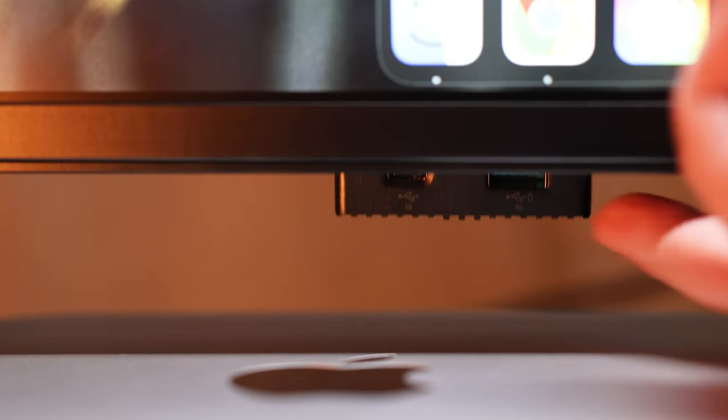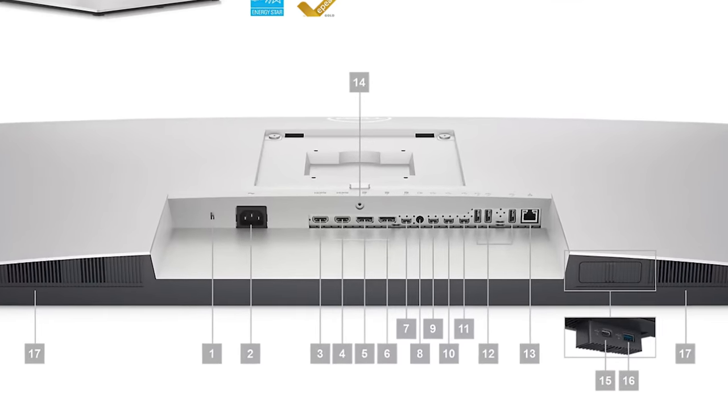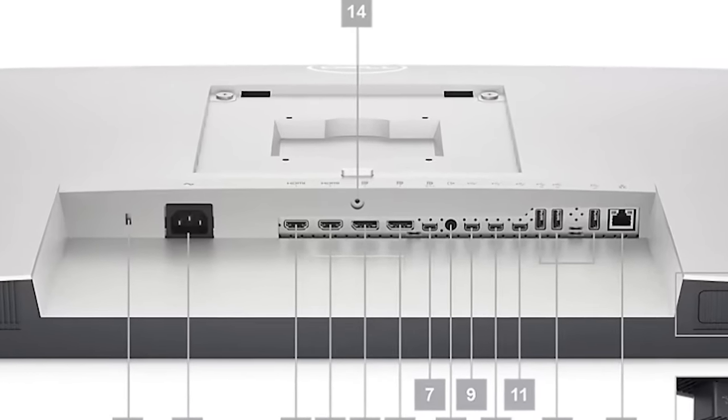Underneath, there's a pop-out tab that has a USB-C port with 15-watt charging and a USB SuperSpeed 3.2 Gen 2 Type-A port. It is 100mm x 100mm or 200mm x 200mm VESA mount compatible, but you'd better have a pretty strong mount.